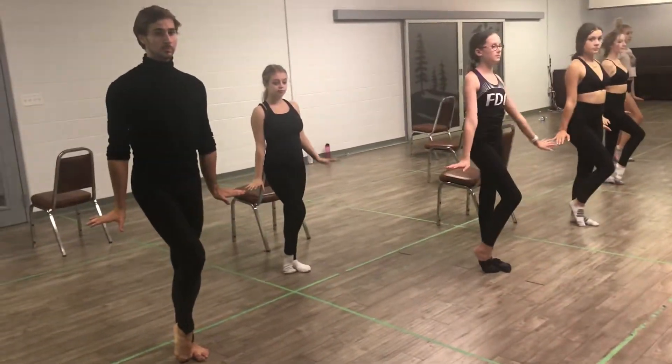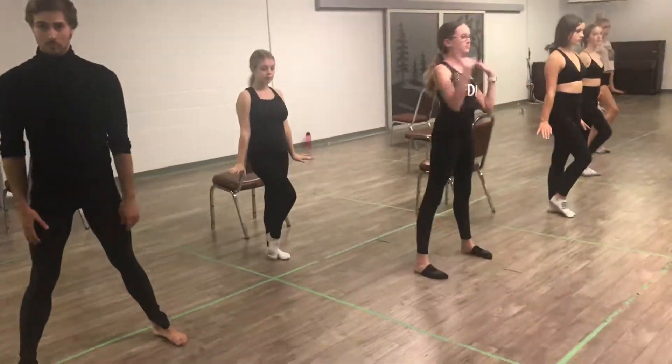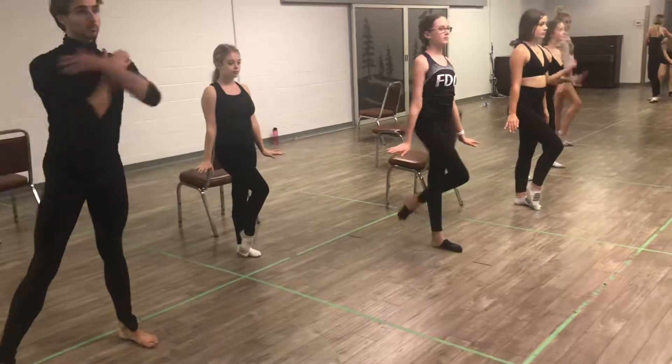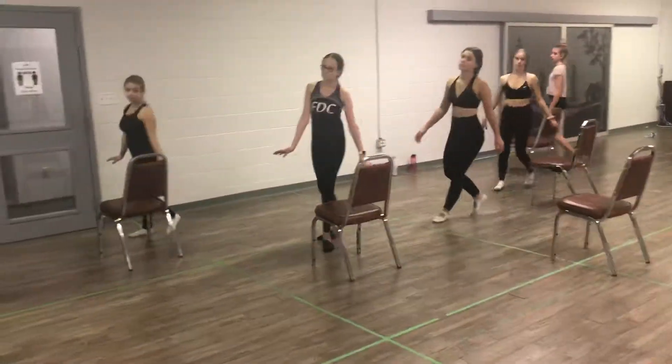Only bring the foot into the dig on the push down. So we go cross shoulders, and then a push down with dig. Two walks backwards, right and left, forwards, 3 and 4. 5 and 6. And face the chair.